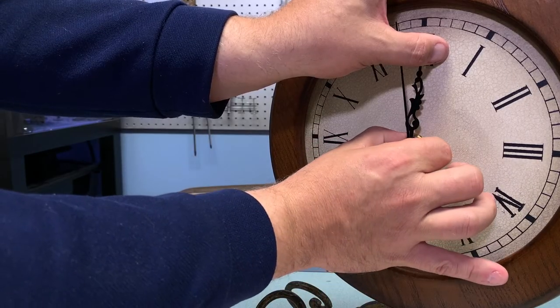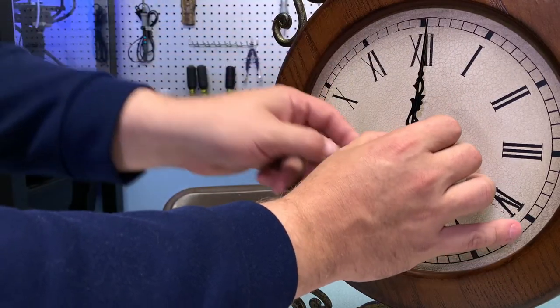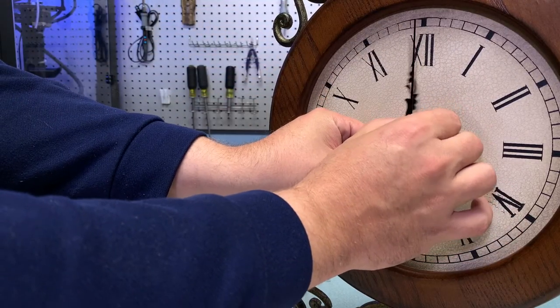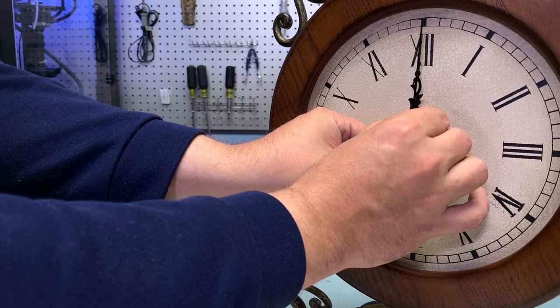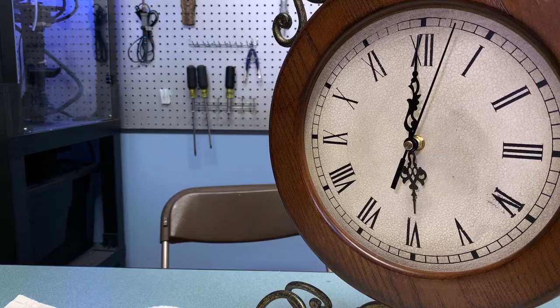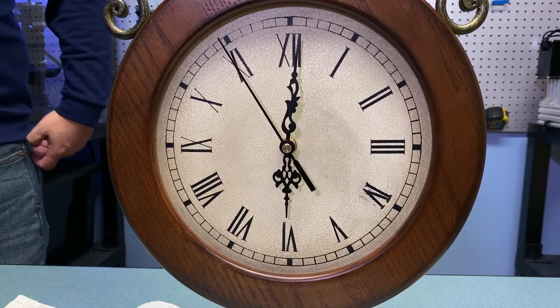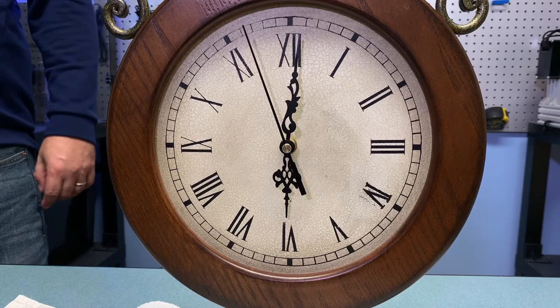Now that the hands are positioned and calibrated for their relationship to one another, it's just time for some final adjustments and making sure the hands are pointing straight and clean. After that the second hand will continue to tick around and progress just like you'd expect, and with just a few minutes' work, time ticks on and the project is complete.